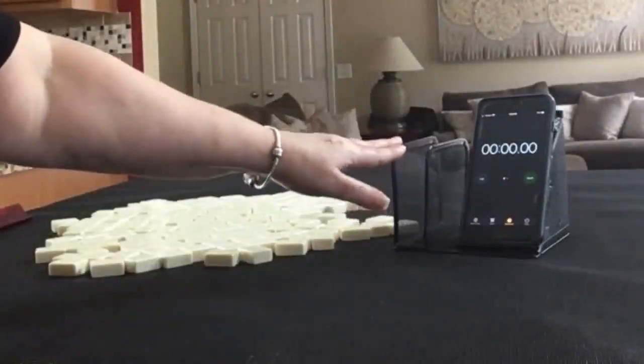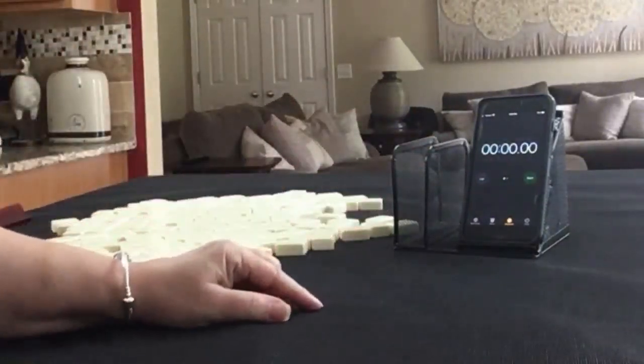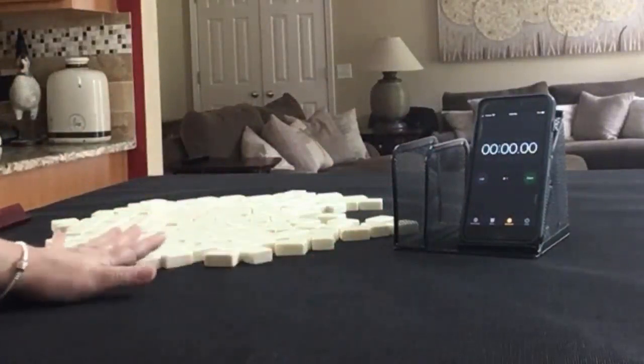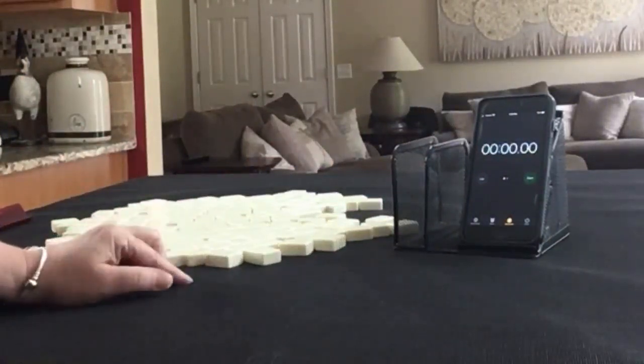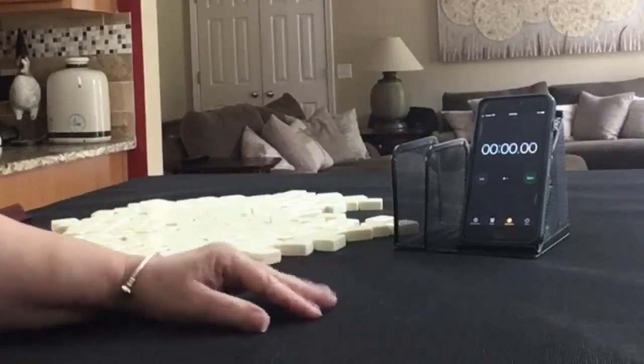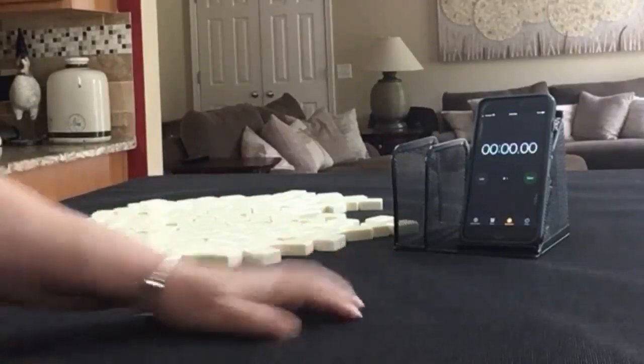I have my smartphone here with a stopwatch app. We're going to do three laps. Laps 1, 3, and 5 will be the sprints. Laps 2 and 4 will be set up. I'm going to create a mock Charleston with no jokers and we're going to alternate between dealer and non-dealer. So we'll have 14 tiles, then 13 tiles, then 14.